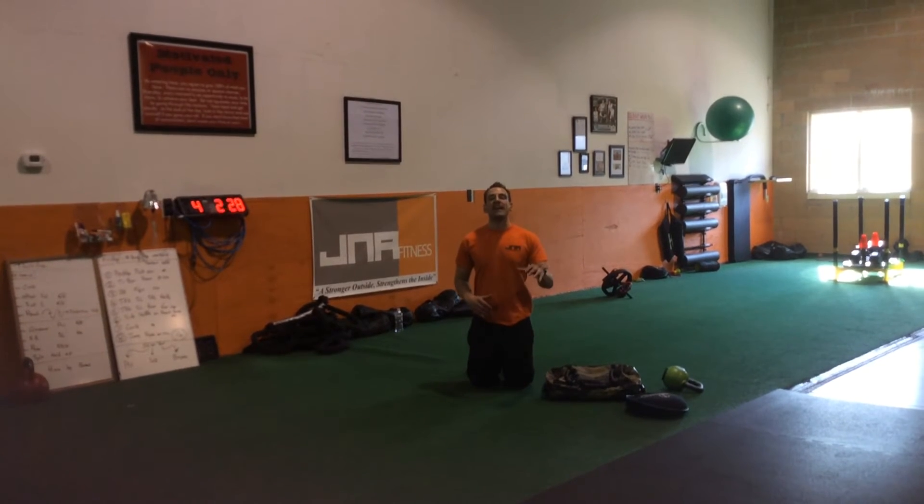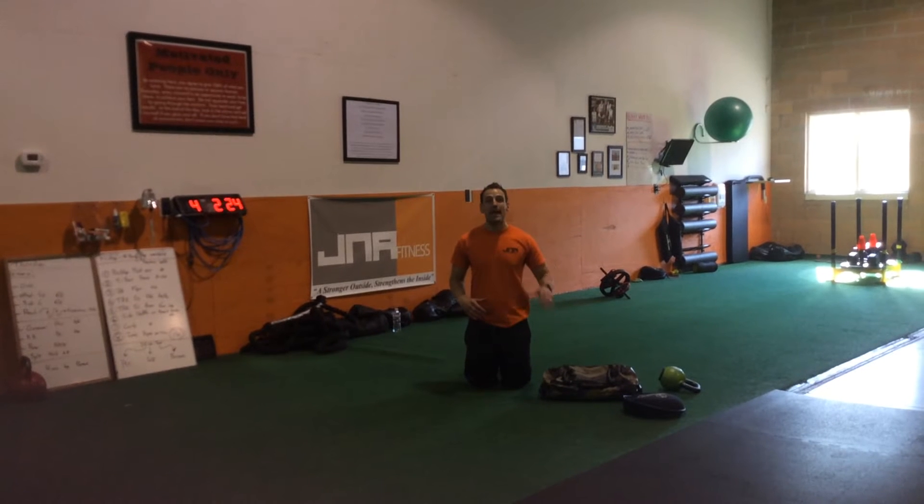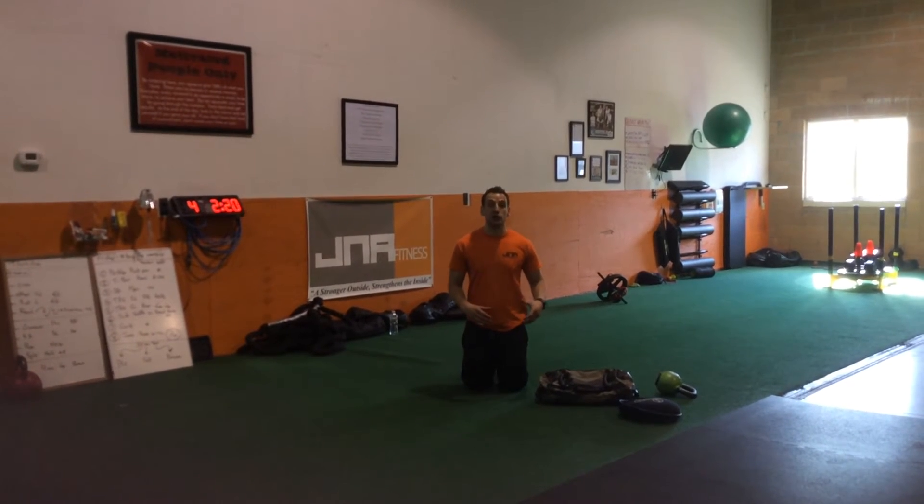Hey, what's up guys, Joe here, J.M.A. Fitness. Exercise of the month: sandbag pull throughs. I'm going to show you how to do it, and if you don't have a sandbag, what else you can do.